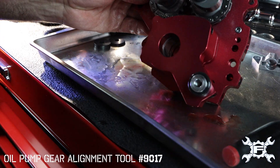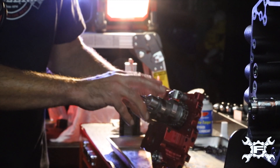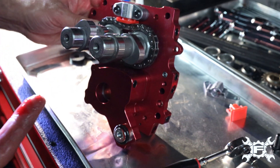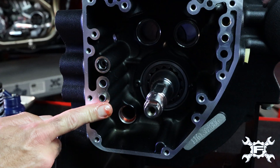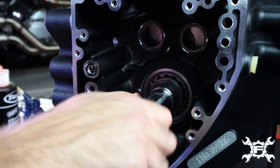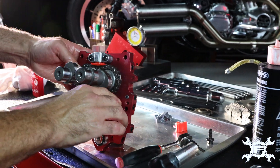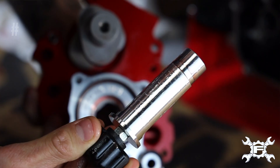O-rings in the oil pump. Make sure you have plenty of lube on it. You want lube on the O-ring here. You want lube on the case. O-rings are in place. Lube on the end of the crankshaft. Here's our new little tool, 90-17.